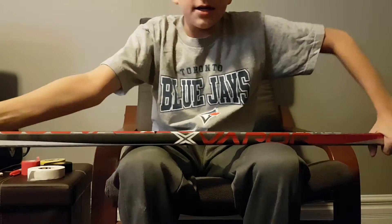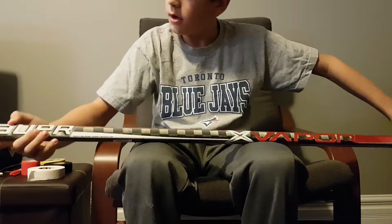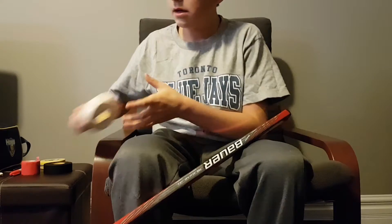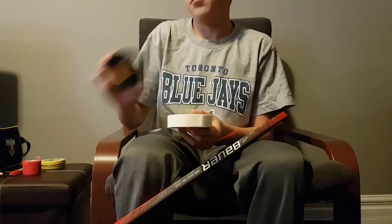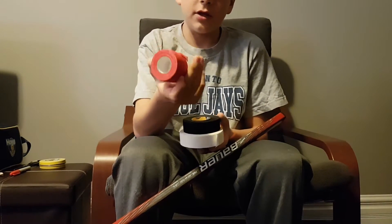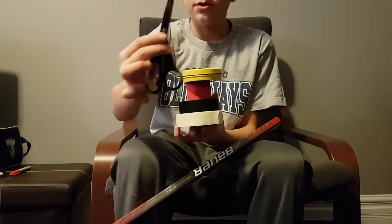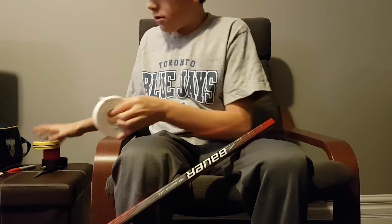Hey guys, Jack Rivington here and I'm going to be showing you how I tape my hockey stick. I have the Bauer 1X 2016 edition. To do this you're going to need a roll of white tape — I use Howies — a roll of black tape, and a roll of red grip tape. That's what I use for my team colors, and all of these products are Howies. Some wax, a pair of scissors, and a Sharpie.